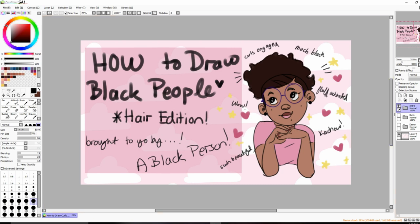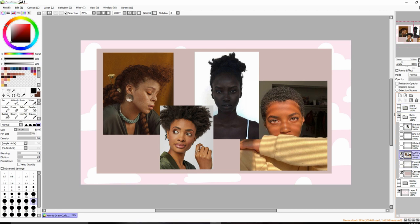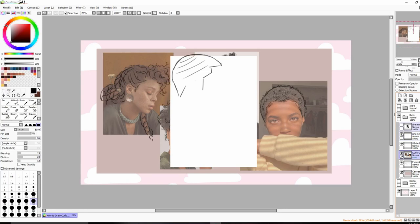We have a lot of hair types. When drawing Black hair — or really anything — you want to focus on the shapes. If you look at these examples, you can see I've drawn lines to indicate the shape of the hair. It helps to block in the main shape of the hair before you worry about drawing individual curls and coils.